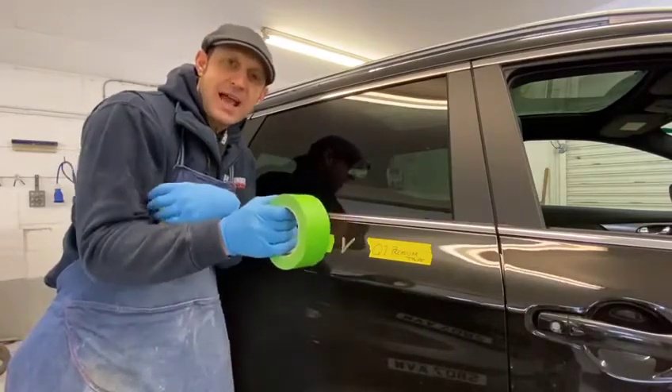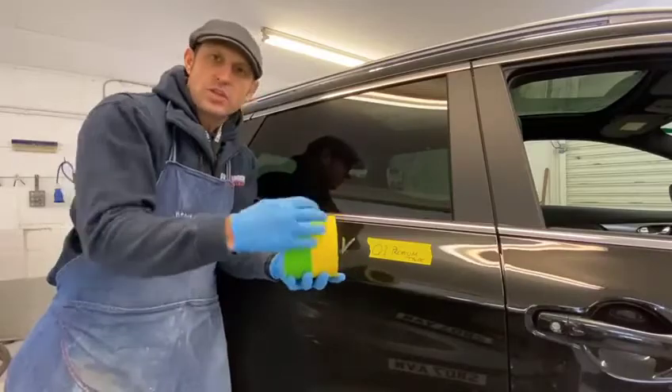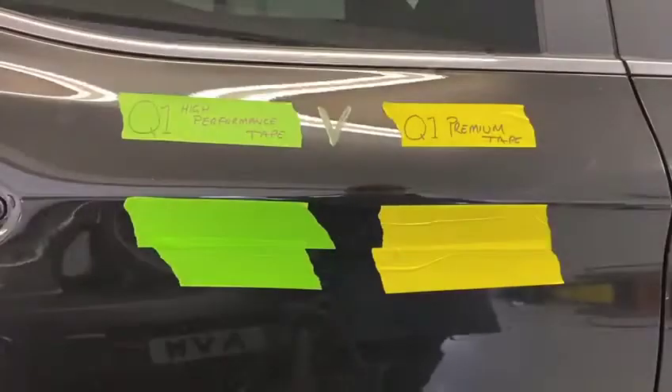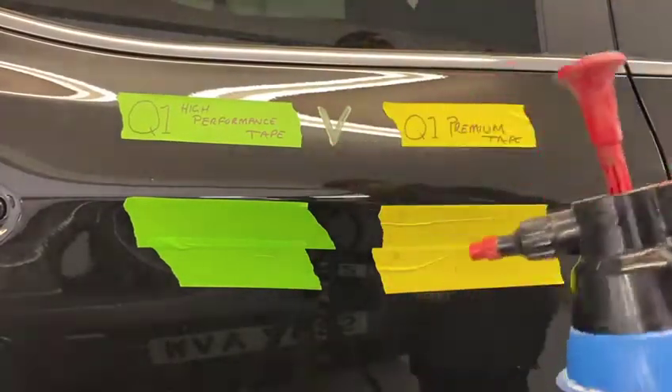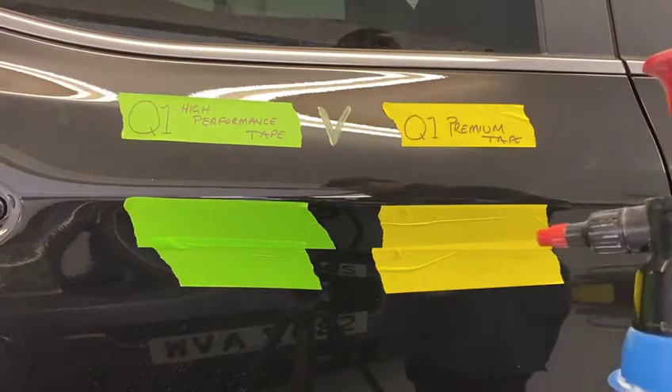So I'm going to show you a little test now on how water works on these two products. I'm going to use a little bit of water from my squirt bottle, put it on the tape, and then take you off the tripod to show you the results.